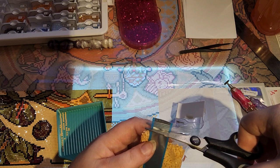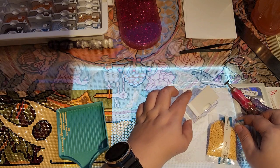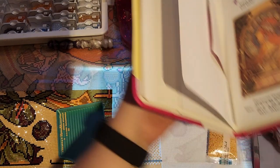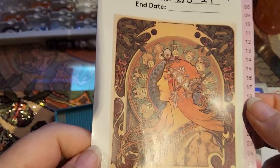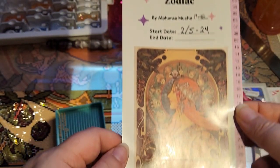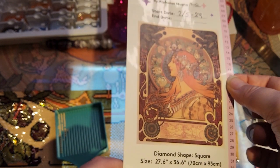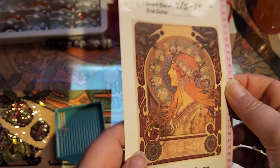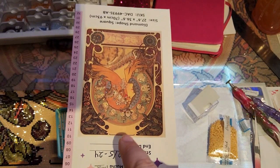How you're doing and what are you working on today. So I am going to be working on my diamond painting — let me show you. This is the one I'm working on today: it's Zodiac by Alphonse Mucha, and it is with square drills. It is 70 by 93 centimeters. I love Alphonse Mucha, he does beautiful artwork. I'm about here on the painting right now.